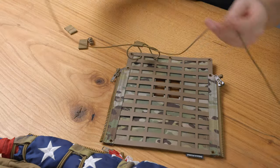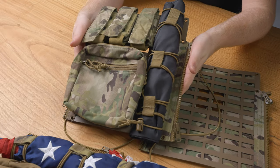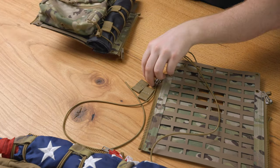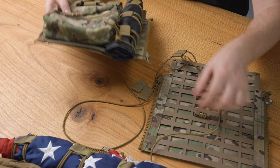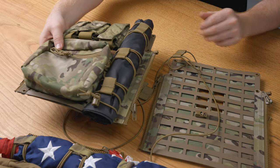Repeat that process all the way down and it should look something like this. Once you get to the end, you're going to want to take your barrel lock and tie it off at the end. And that's how you install the flag bungee.